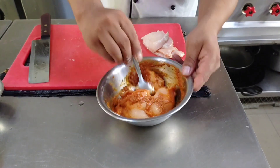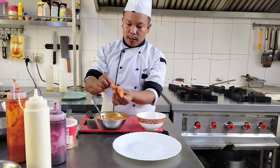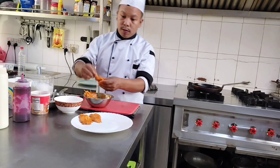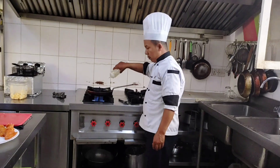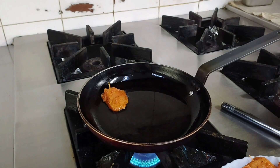Marinate the chicken, then pick the toothpick and skewer all the chicken the same way. Then I am going to make the satay, so put the oil in the pan.